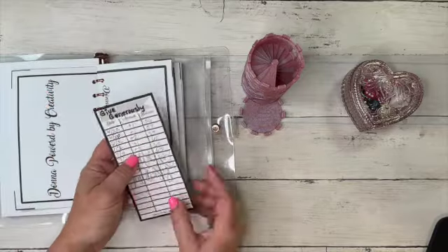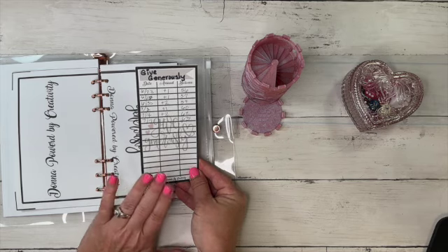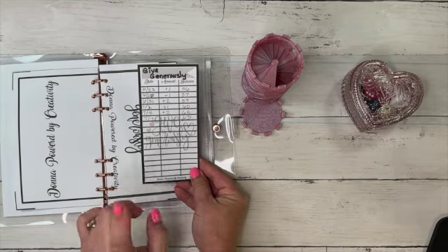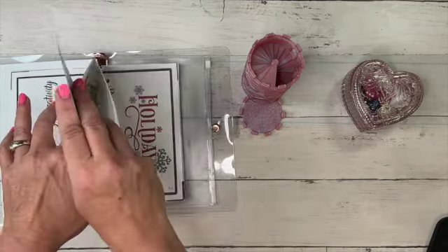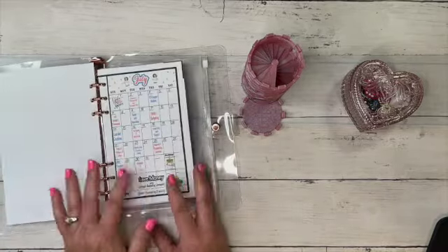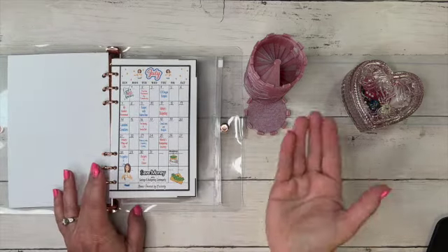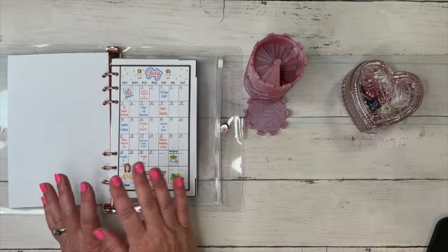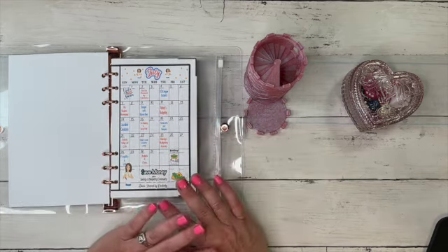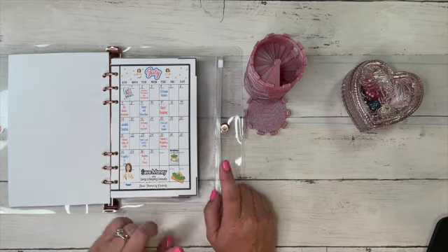Also, one more thing you can get on Donna's website for purchase: she has these trackers that are all themed for each one of the envelopes, and you can add that to your envelope if you choose to. I'm keeping track that way because I pull my money out when we hit the $25 mark. When we hit the $25 mark we ring that bell, and you can either put placeholder money in or keep your money in there. I take mine out and put it towards that sinking fund, but a lot of us are saving it till the end.